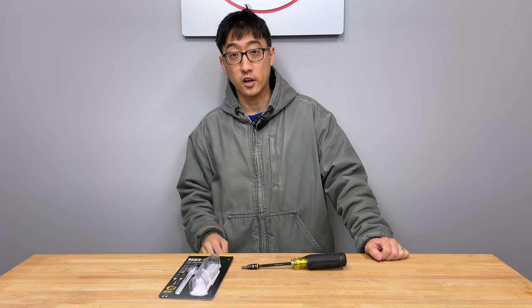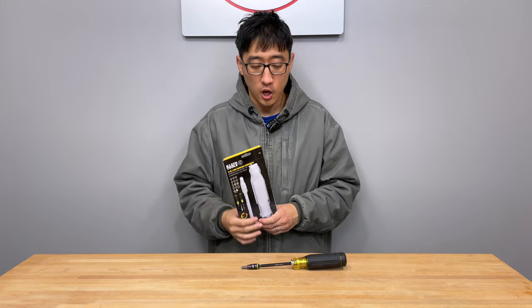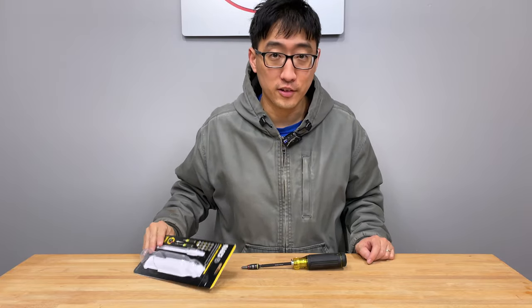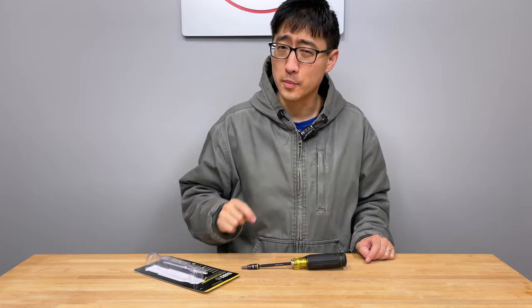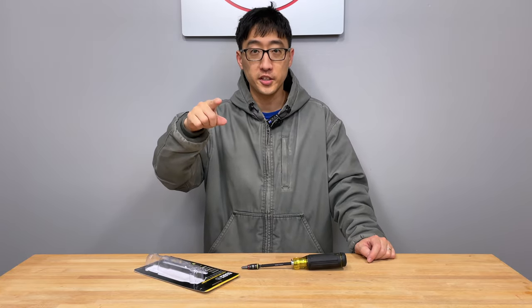Hey guys, welcome back to the channel. On today's episode, we're talking about this 14-in-1 HVAC screwdriver from Klein Tools. We're going to go over this screwdriver top to bottom, but we're really going to be talking about how we can make it into the ultimate screwdriver, so stick with us.